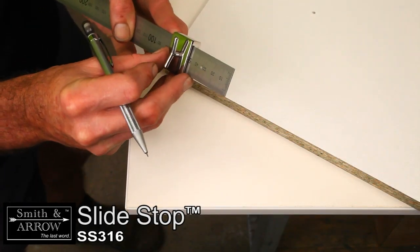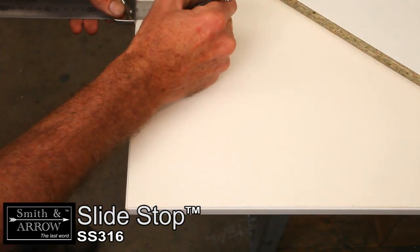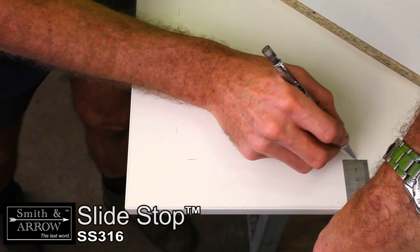The Slide Stop is also an excellent tool for positioning offsets on materials. Simply set the length of the desired offset, mark the material and set it in place.